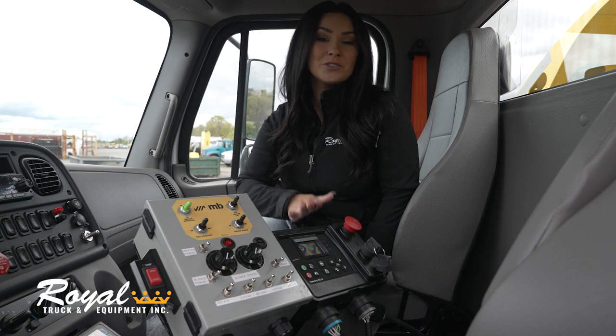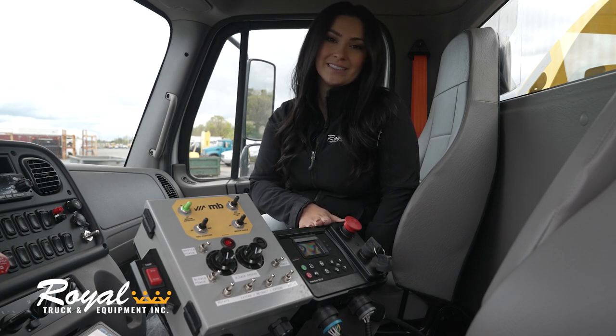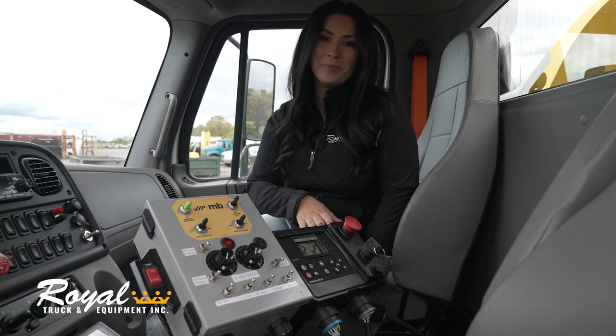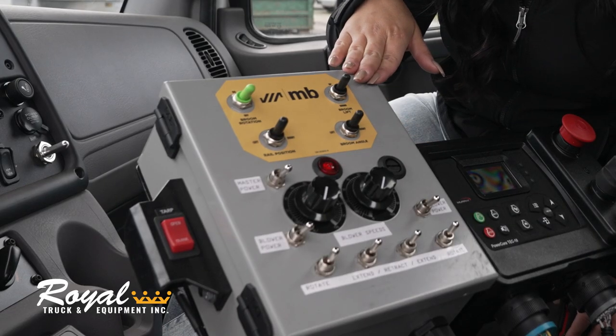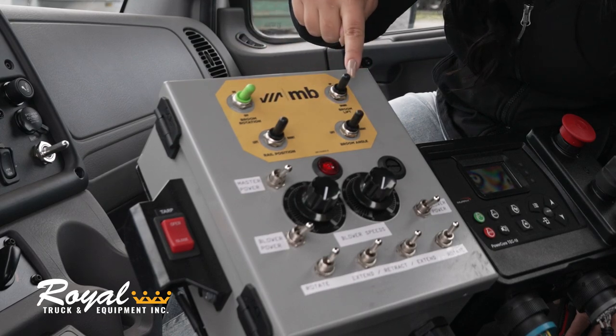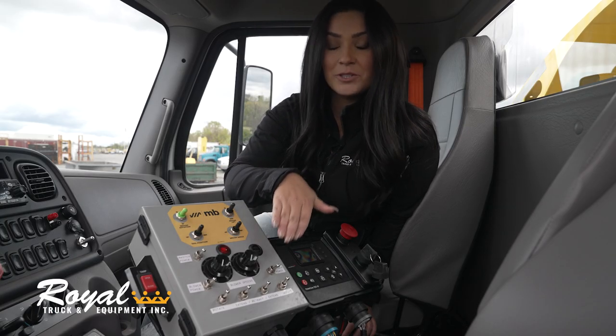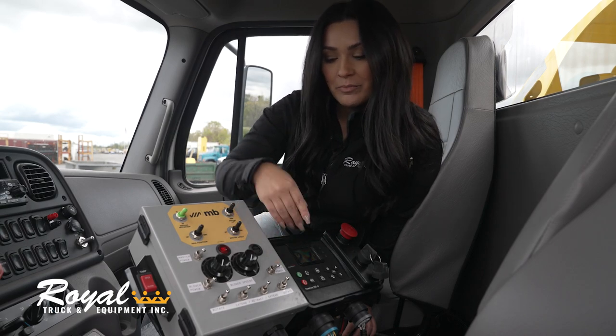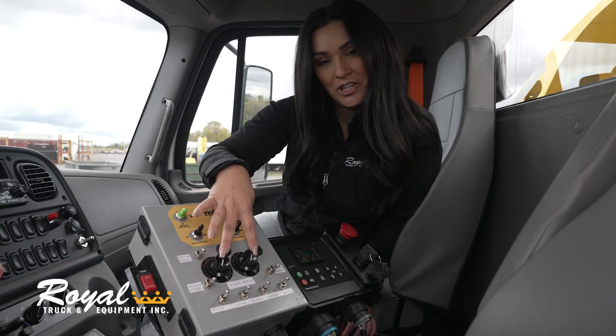Also inside the cab we have the control box for the Deutz power unit. From here you can set the RPM speed to 1000 or 2000 RPM. To the left of that is the broom controller where you can power on and off and change the direction. Underneath that is the turbine blower controller where you can not only power on and off but you can extend, retract, and change the airflow.